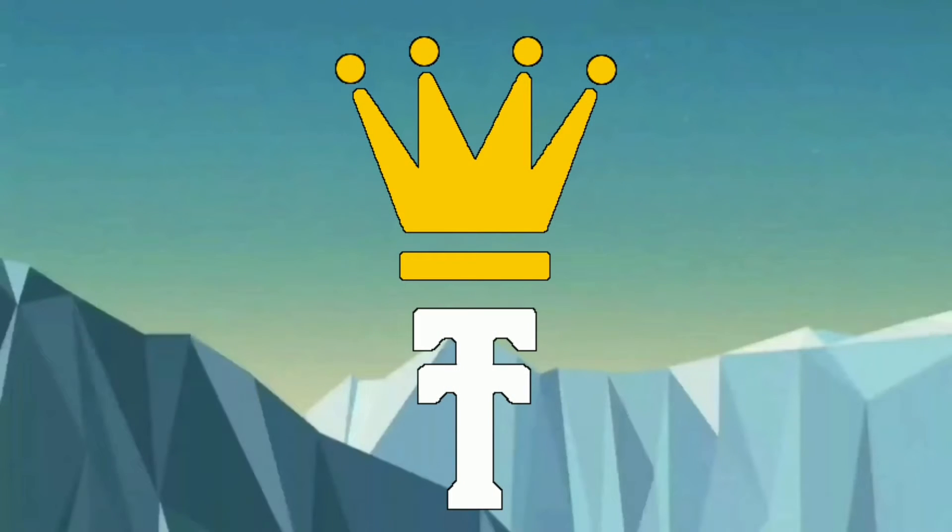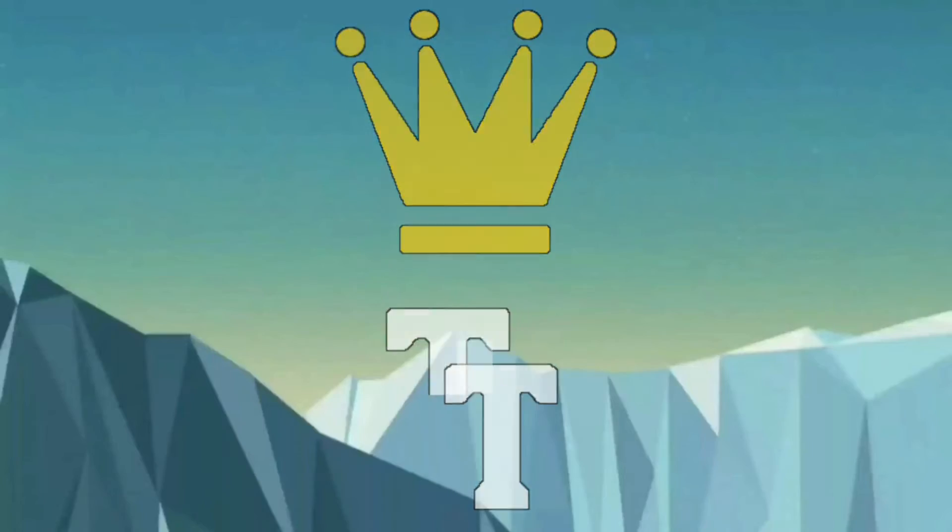They smell so good, they smell amazing! Today on TwoTrax Tries we're going to be trying various different Sour Patch Kids, so let's just get into it.